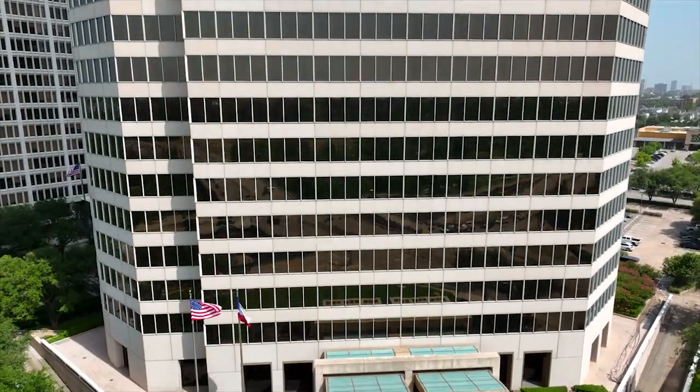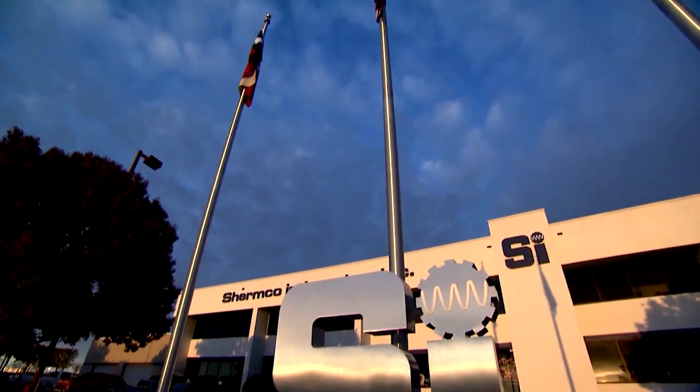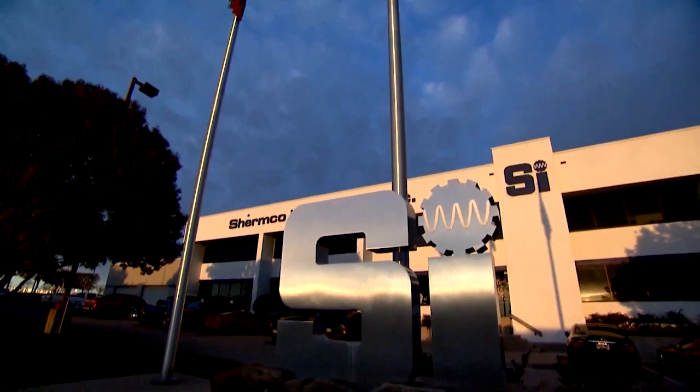Today's questions come from a large commercial building owner and are related to electrical busways. Here's Ron Whittup with Shermco Industries, who is also a member of NETA's Standards Review Council. Thank you and welcome to eCNM Asks. I'm Ron Whittup. Let's get right to those questions.